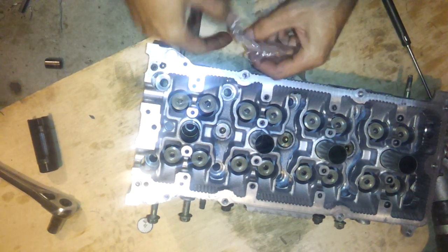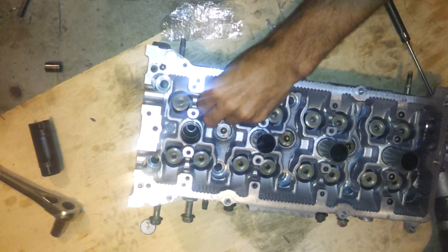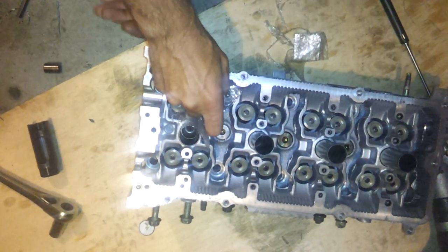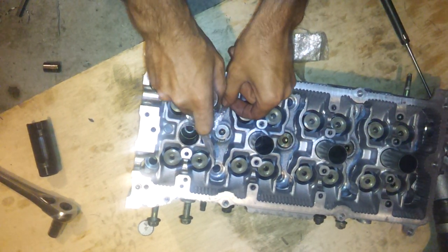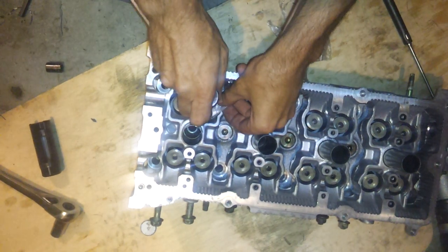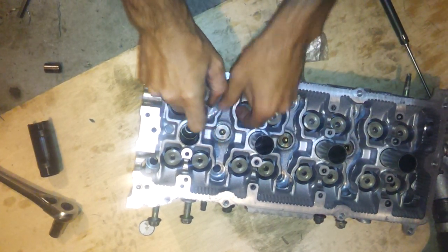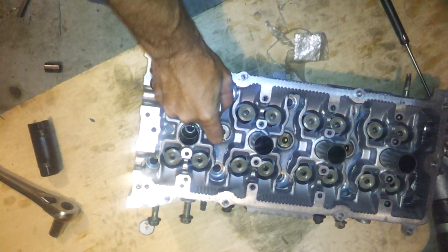And it doesn't work again, but that's okay. We got one halfway in and one halfway out. Just fold up your saran wrap a couple more times to make it a little stiffer, put it on there and push it in. And that other keeper might slide into place.